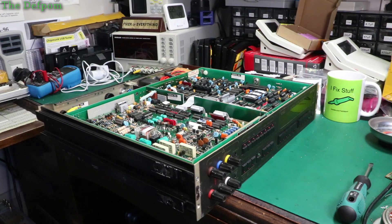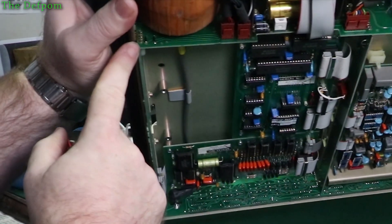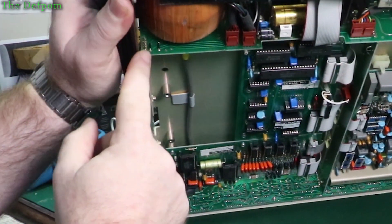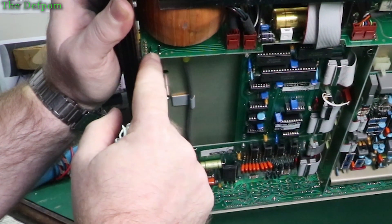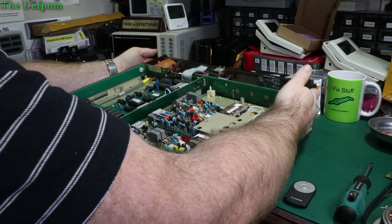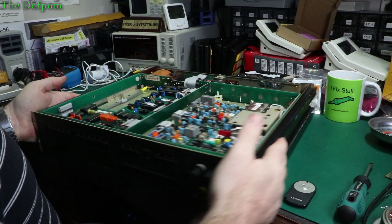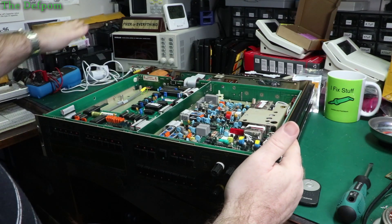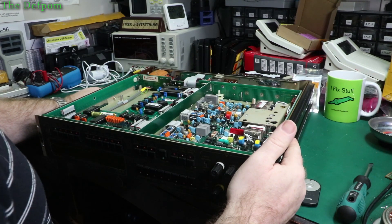There's supposed to be a jumper link for the voltage setting. Just there are the links. Those two links there have got to be taken out and bridged across instead - that would be what I need to change. That's right where I'd expect it to be, by the transformer. So I'll do that first, so it's at least on 240 volts then.